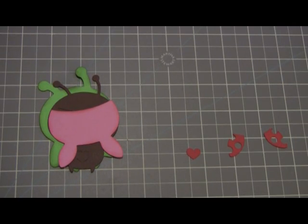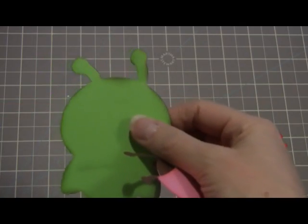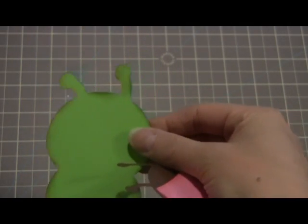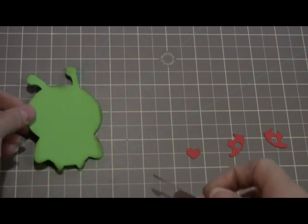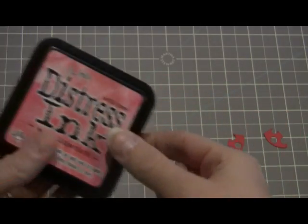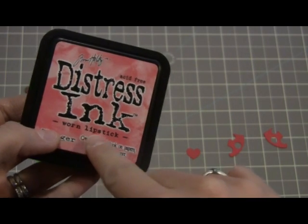Here are the pieces cut out. What I did was I took some Tim Holtz Distress ink — this is Peeled Paint. Because I'm an inker, I like to ink everything up — I call myself an inker. So I inked the edges of that. And then there's the brown piece. And then I inked the edges of the pink face and wings also, this time with Tim Holtz Distress ink in Worn Lipstick.